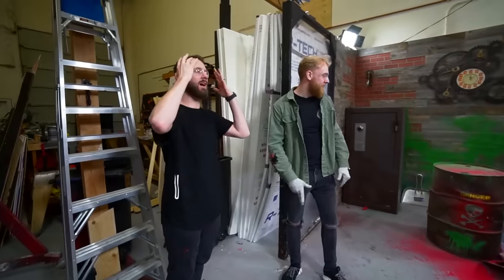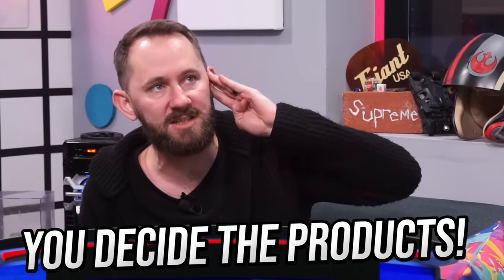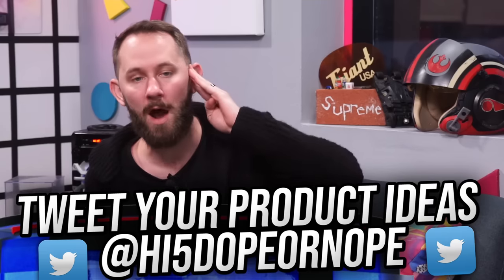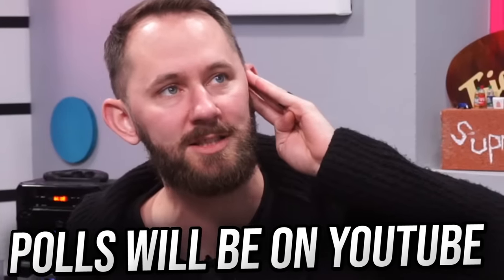This just in — we're doing a fan product episode where you guys decide all the products in that video. Tweet your product ideas at our Twitter using hashtag dope fan products, and we'll release some polls on YouTube. All of you will decide the top ten winners.